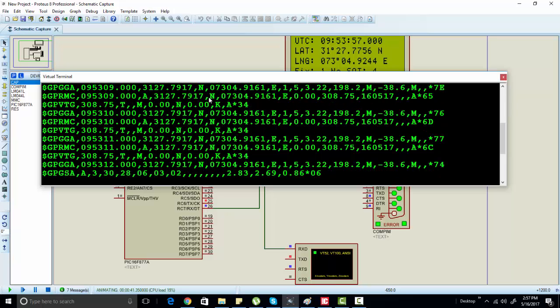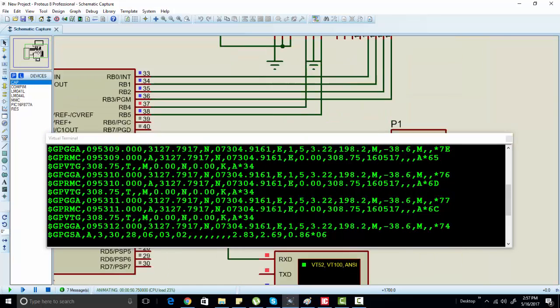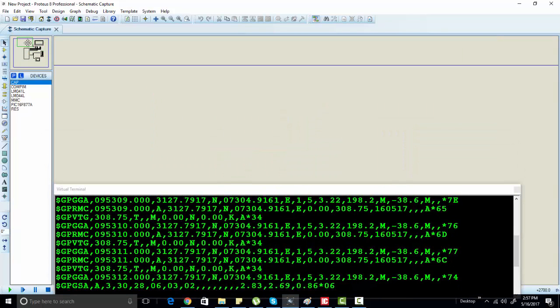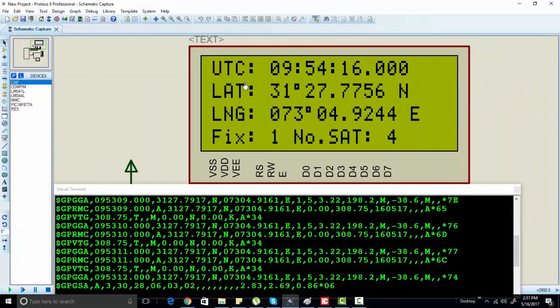You can choose any satellite and use string parsing functions in C language to extract latitude, longitude, and time from the string. I have already written the code for this. As you can see, I am displaying altitude, time received from the GPS satellite, and latitude and longitude values on screen.